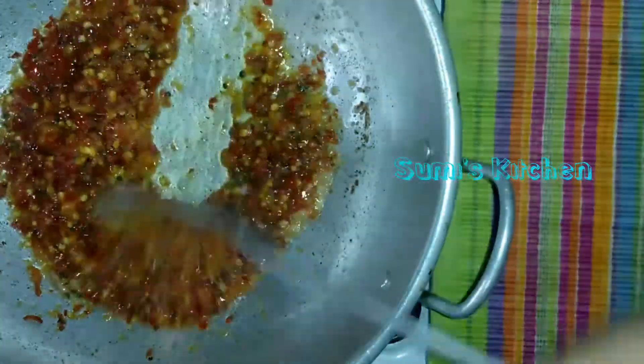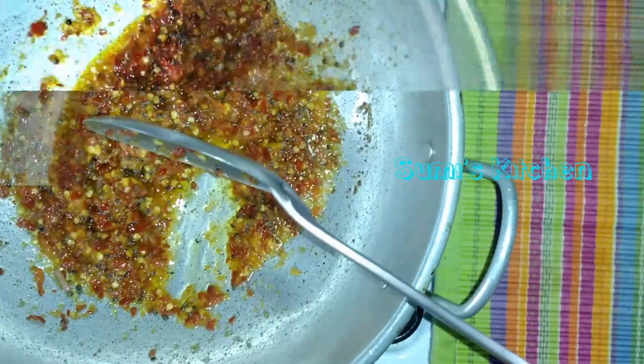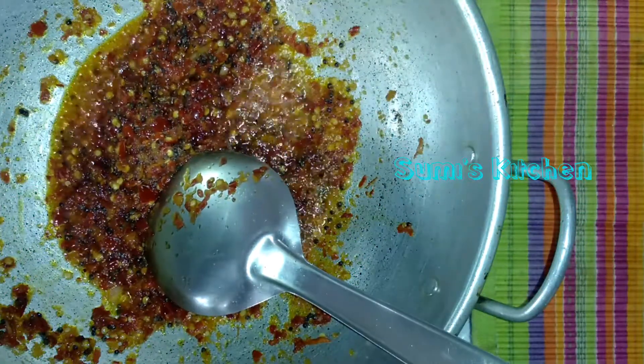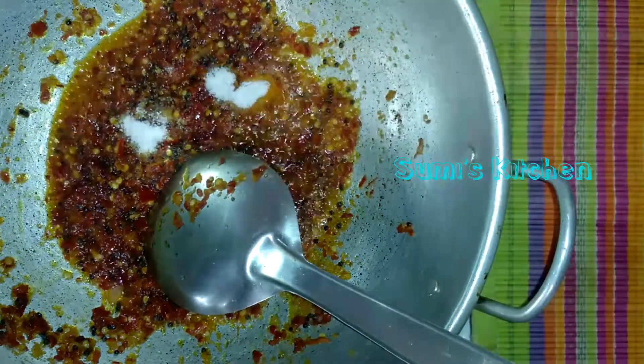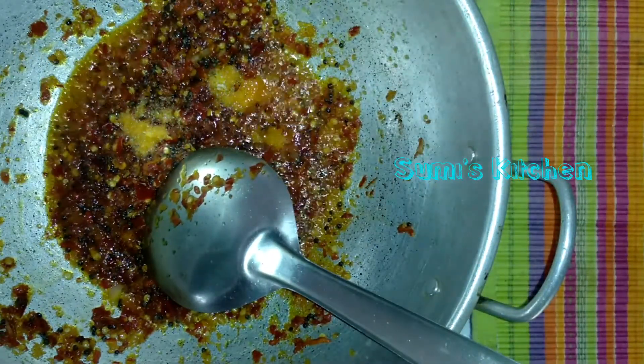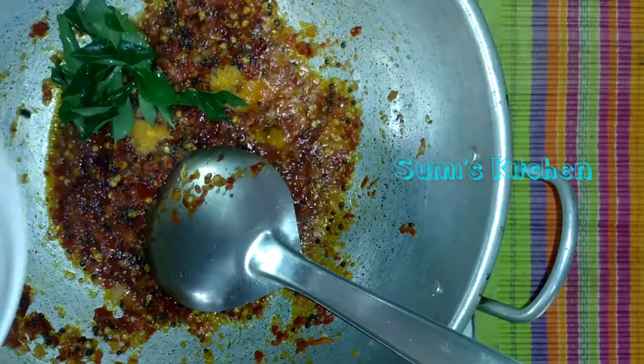Now we will cook the meat and cook. This is how we cook — the meat will cook. I will cook the meat and cook the meat.